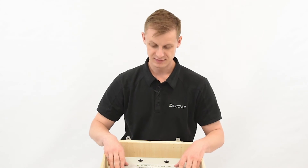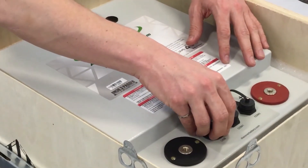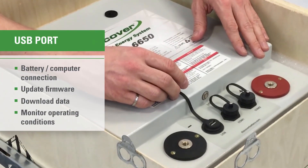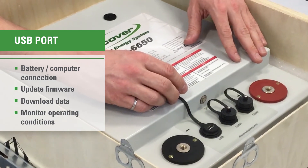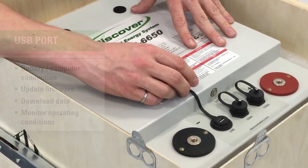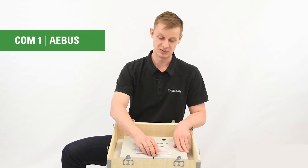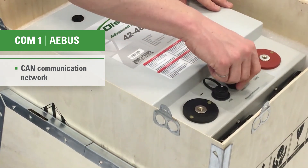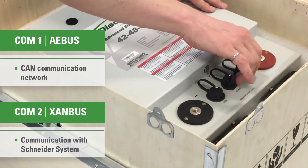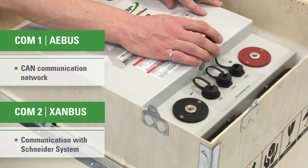On this Xanbus variant of the battery, there are three connectors on the front. The first one is a USB connector, which allows you to connect the battery to a computer. With our AES dashboard software, you can update firmware, download data, and see live operating conditions. COM1 is AES bus — that's a CAN-based network for the batteries used to communicate with each other. COM2 on the Xanbus enabled batteries is Xanbus, so you're going to take one battery from your network and connect it to the Schneider system.